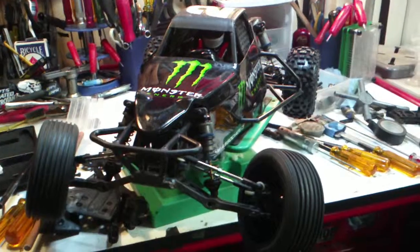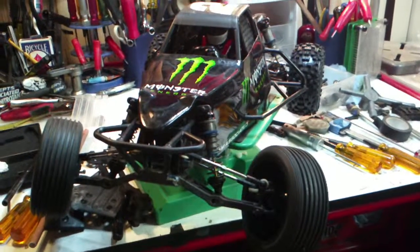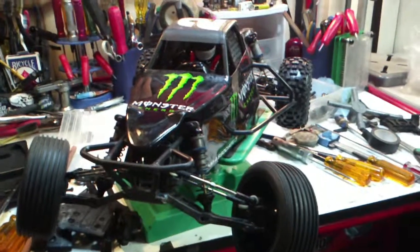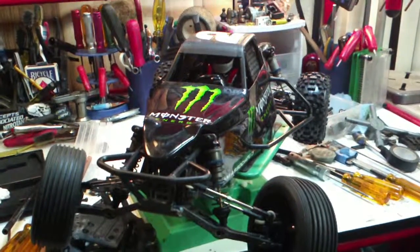I've got a receiver and a remote, and this thing is ready to hit — all right, talk to you guys later.